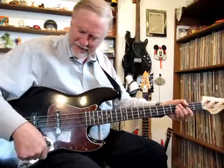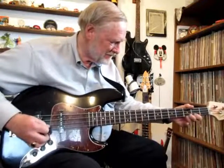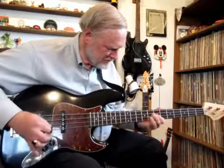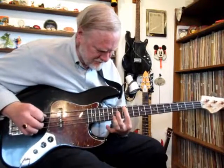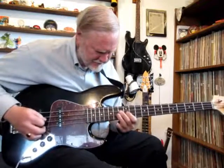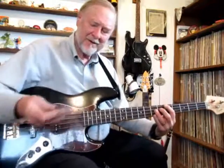I put a pick down here just to give you that sound. Turn all the pots back up again with the pick. Pick or fingers — oh, it's nice to pick right down there.